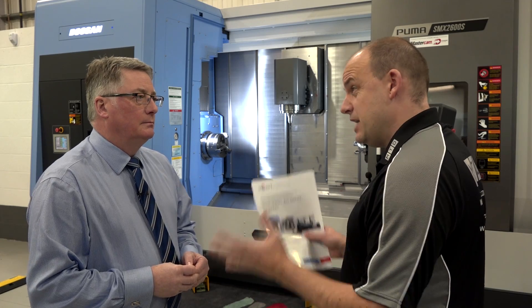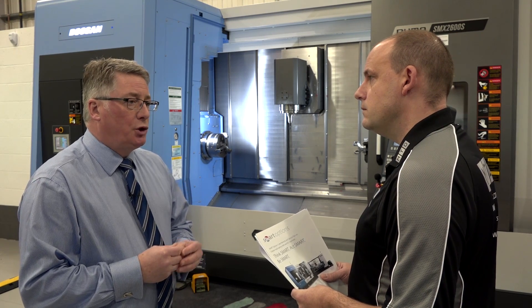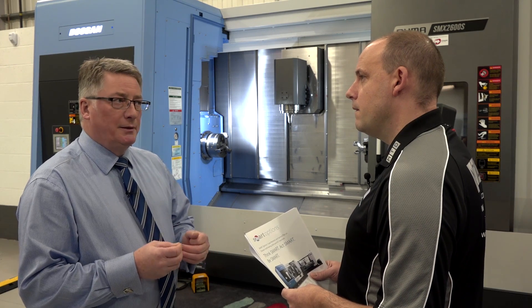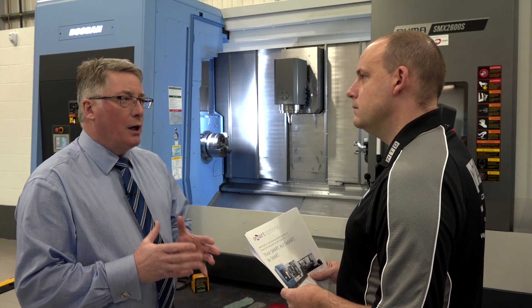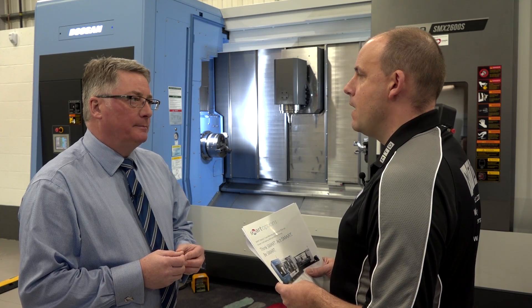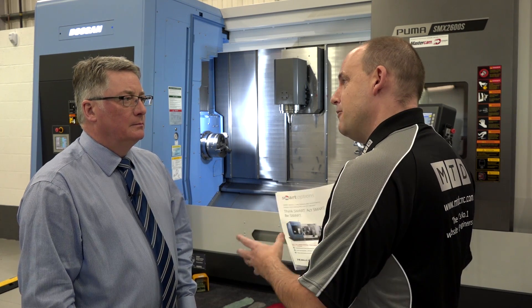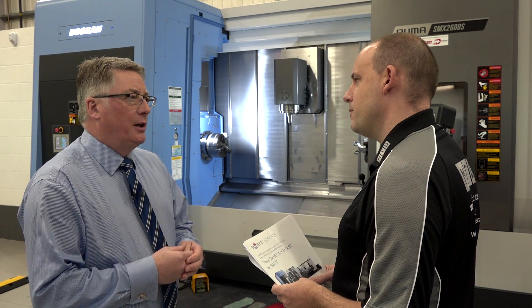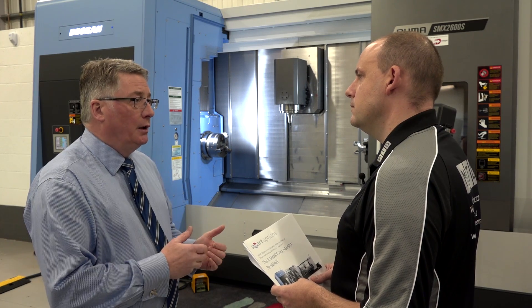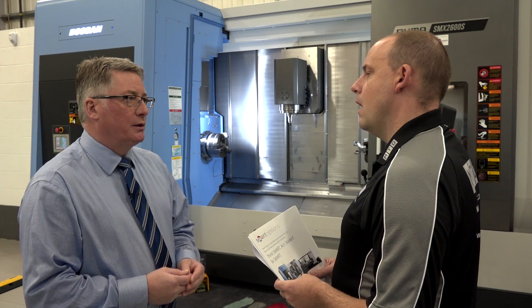Is peace of mind one of the key benefits? Absolutely. For many customers, on a high-technology machine like this, should you have a breakdown or an unfortunate collision, the repair cost is not always cheap. Knowing that you've got 1,825 days free of any unexpected invoices is a big bonus. I can see myself as the owner of a machine shop thinking that having your support and that peace of mind might push me over the line to buy. Yes — and the Mills standard package of customer focus is behind it all. It's not just about delivering a machine; it's about supporting the customer thereafter.